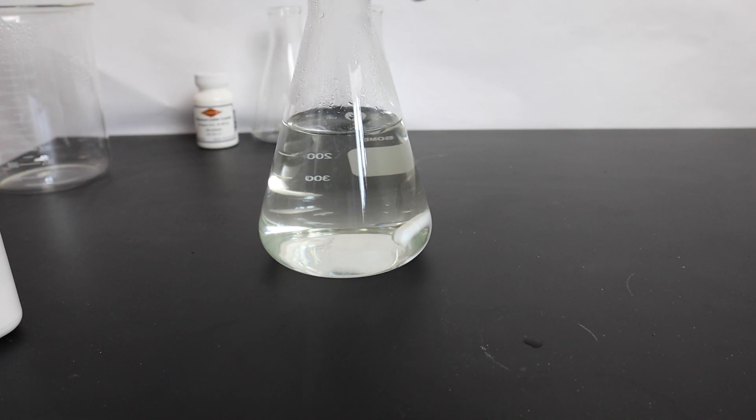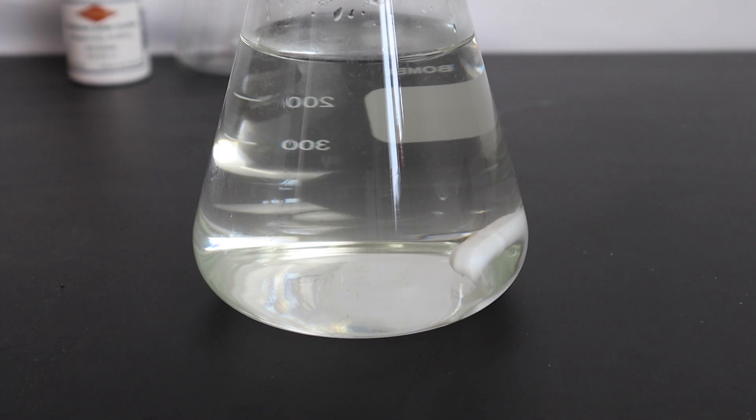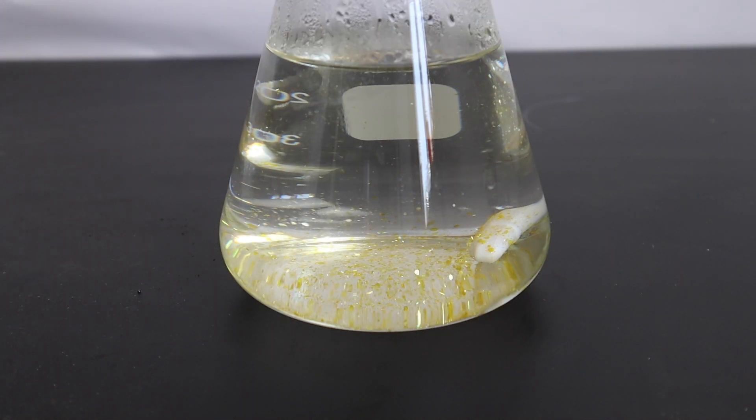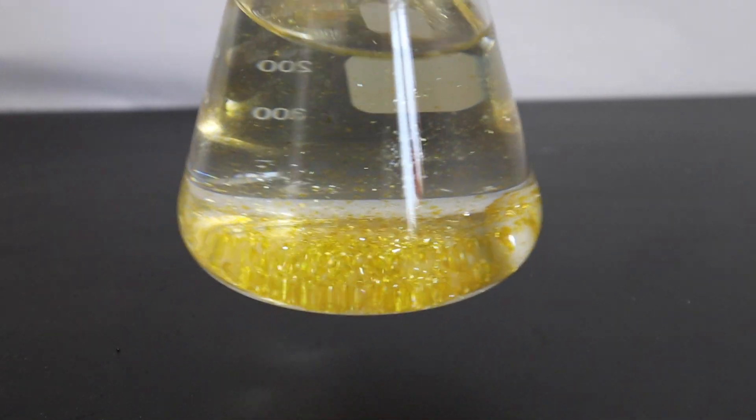I mixed the two hot solutions and waited. After a few minutes, little golden flakes of lead iodide started appearing. After about 10 minutes, I gave it a shake and that was a good idea.